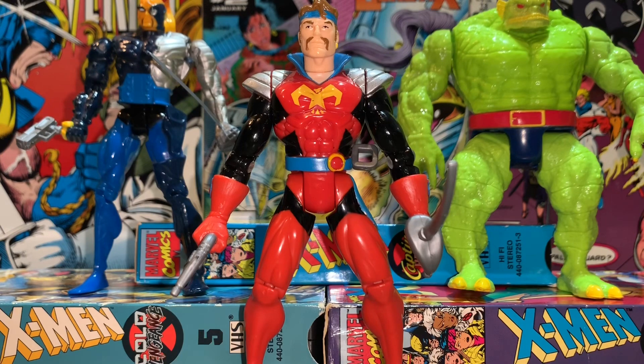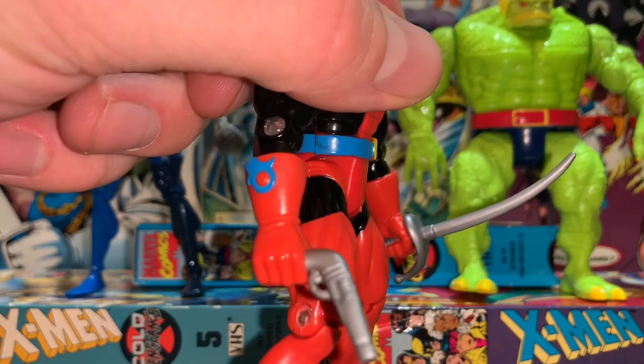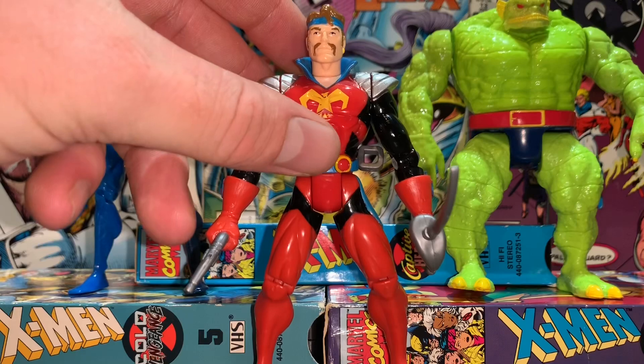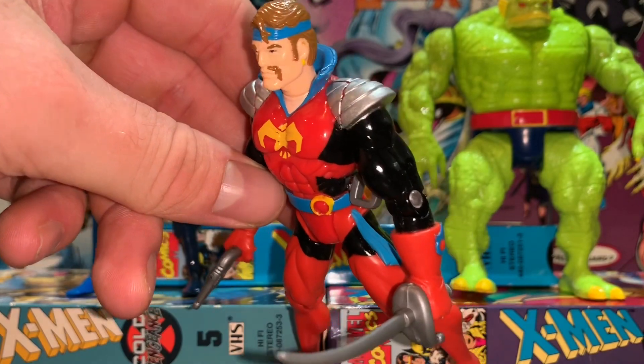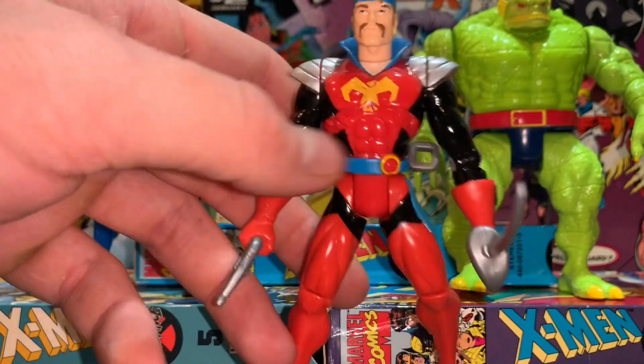Up next, we've got the leader of the Starjammers, Corsair — also known as Cyclops' dad. He's a really cool figure and came with a lot of cool accessories. He comes with a really awesome sword and a piratey gun. He's almost entirely pirate-themed — kind of a space pirate, which is what the Starjammers' gig is. Really cool costume and colors on him.